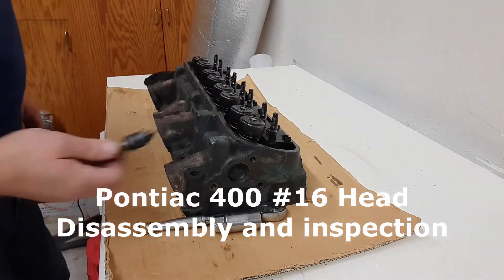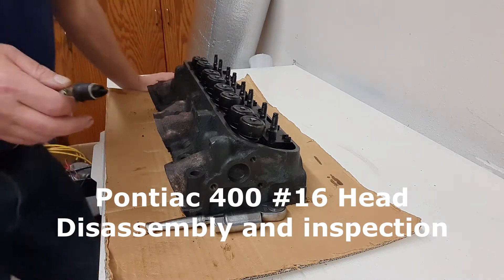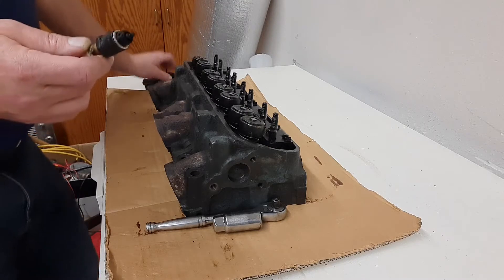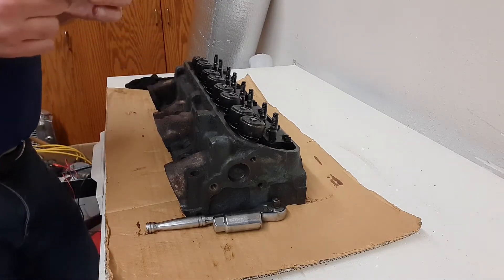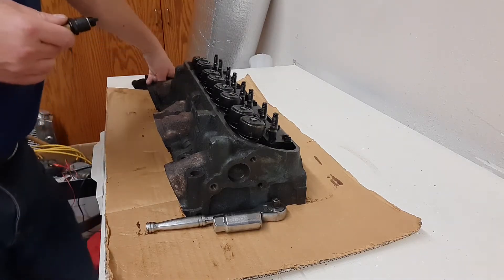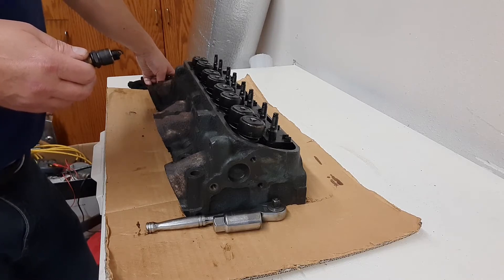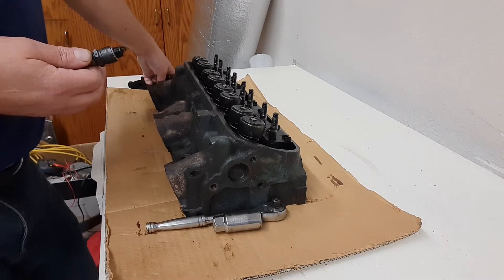That's the last spark plug. I've got the block already at the machine shop — they told me about two weeks to get it cleaned and inspected. I ordered some ARP studs and then I'll have them line bore the block as long as everything looks good. I'm still going to be talking with Butler tomorrow.